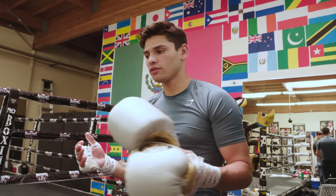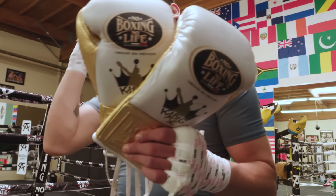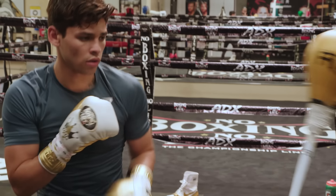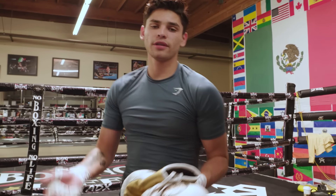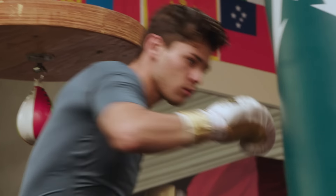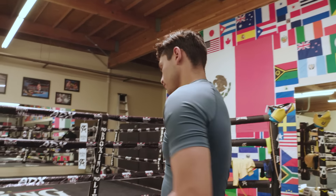Now that I'm done wrapping my hands, I'm going to show you guys my essentials for boxing. Obviously I have my gloves — 'No Boxing No Life' right here, the best gloves in the game. This is my coach's brand for boxing gloves. I spar usually with 14-ounce gloves, but I train with 8-ounce because I like to really feel the impact of the punch — when I'm fighting I fight with 8-ounce, so I like to know how my fists land.